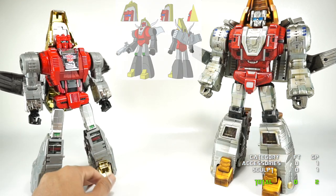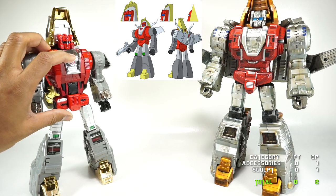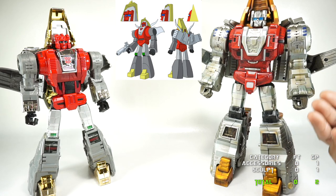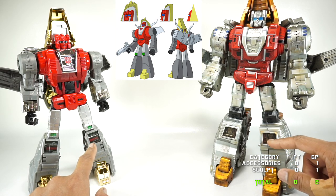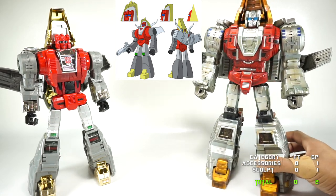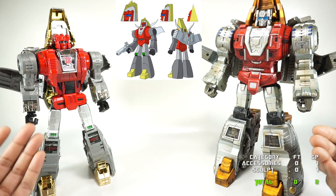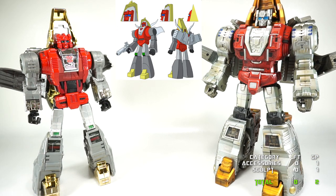Next we'll talk about cartoon accuracy. With the G1 cartoon image there for reference, for me personally I think Fanstoys hits that cartoon look so much closer — and that's what they were going for. To be fair to the Gigapower, that's not what they're going for. They're going for a more premium look — just look at the knees; Fanstoys kind of looks like the cartoon while Gigapower has all that extra detail and sculpt work to give that premium feel with more realistic pieces. While that's not what Gigapower was going for, it's clear to me that Fanstoys nails the cartoon. So cartoon accuracy goes to Fanstoys.